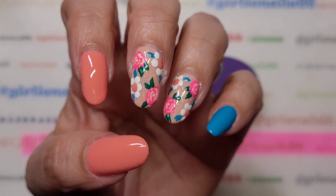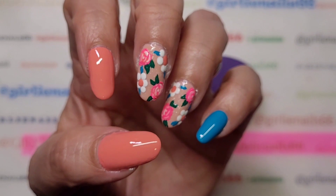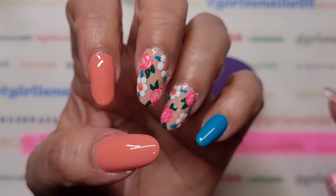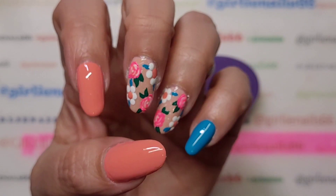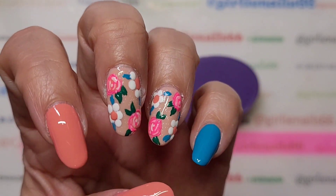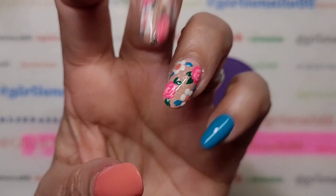Thank you for hanging out with me while I do my nails. Stay tuned for swatch photos and puppies! Stay safe, you guys. Love you. And remember, be someone's sparkle! Bye!